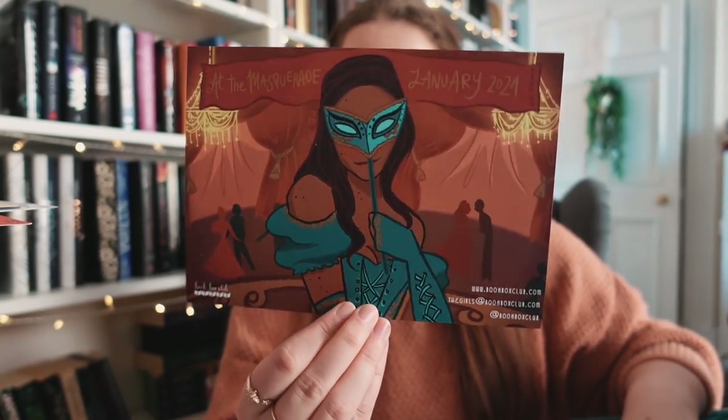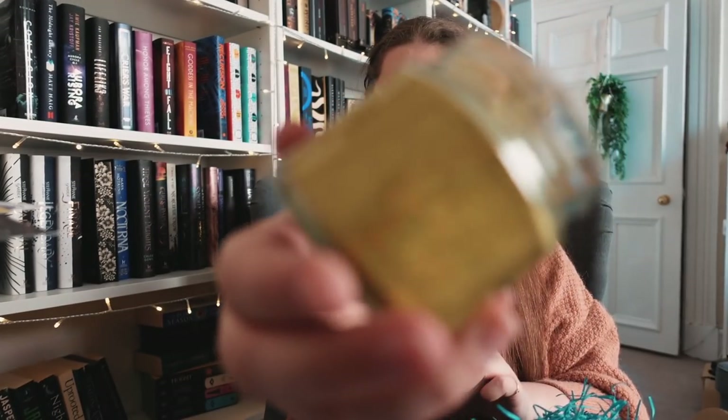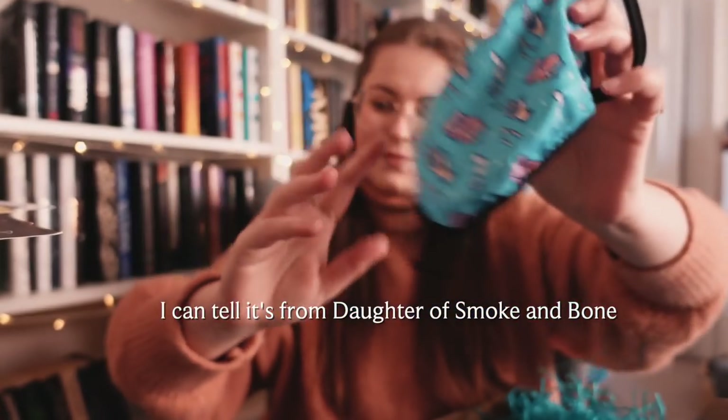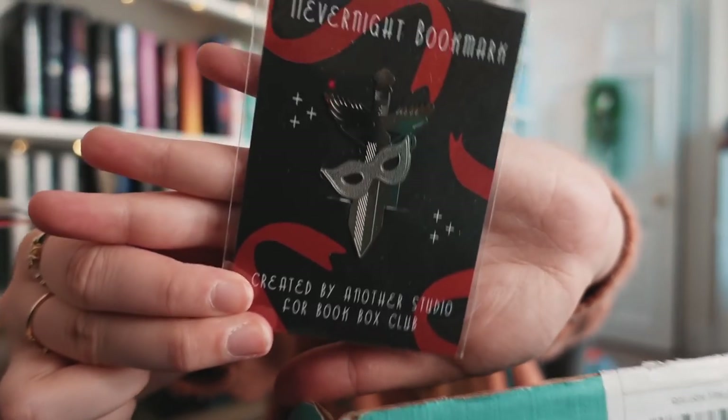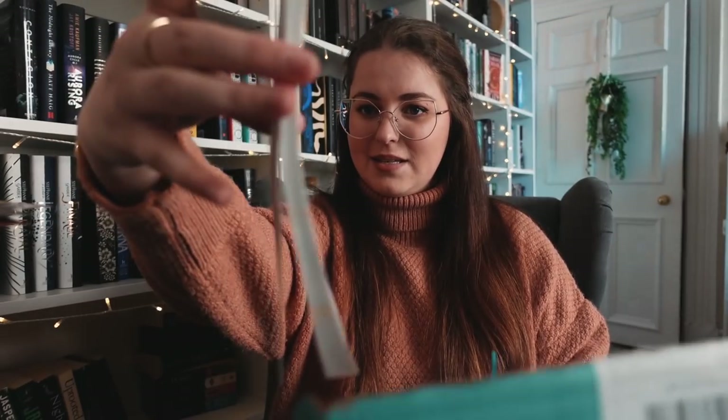Book Box Club again — this one's January's box, theme: 'At the Masquerade.' There's one big book inside. Something smells nice — oh there's a candle! 'Party at Gatsby's' is the candle, really glittery. It doesn't say what the scent is but smells amazing and it's a generous size. Next, a bookish face mask — the candle is by 'Why Bookish Burns.' Then we have a Nevernight bookmark of thin metal material, and a pad list! I love pad lists.